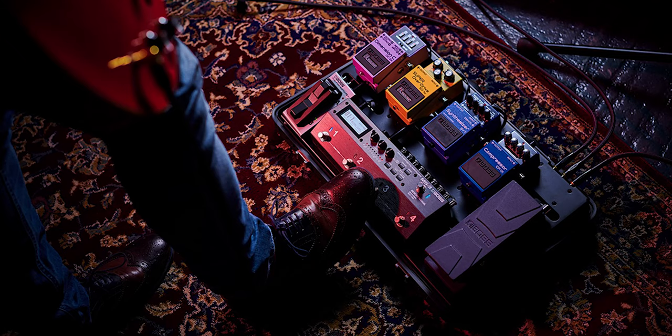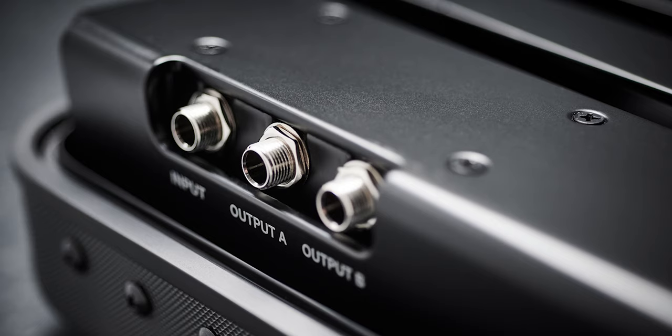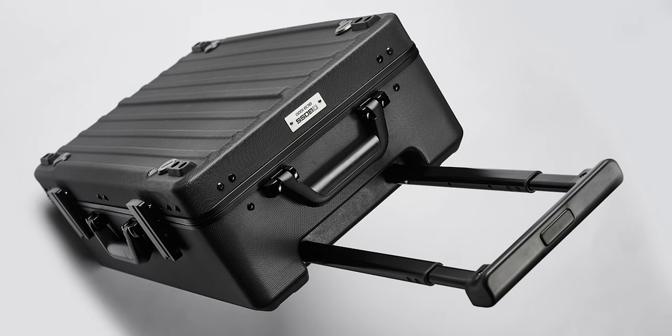With the BCB1000 you get an aluminium floorboard for the pedals to sit on, giving it a much more superior build quality for the intense life it will undergo when touring. Just like the BCB90X, we've got the integrated junction box with an instrument input, but this time we only have a mono/stereo output — there's no effects loop for routing effects loop pedals within the pedal board, which may be a slight disappointment for some.